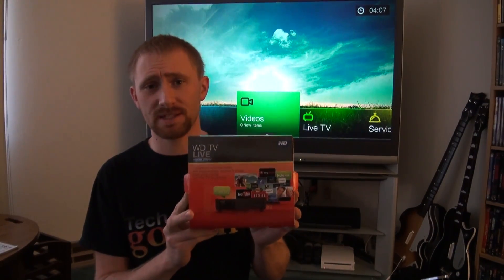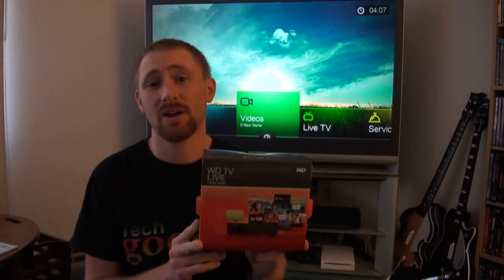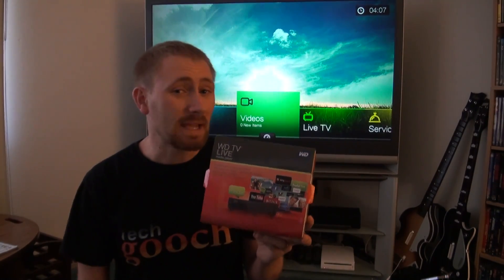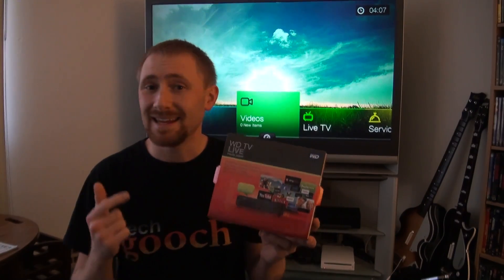I actually purchased this specifically because of one fact: this box plays about any file format on the market. There's not very many that it doesn't play. Whether it's AVCHD, MKV, DivX, XFID, AVI — it plays it. MP4, MP3s and music files. You can also view your photos right on the TV. That's basically what I'm going to show you, along with some of the other services that are available.